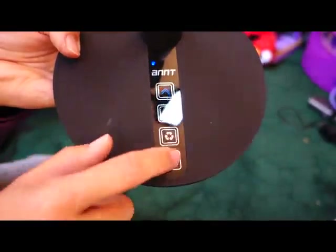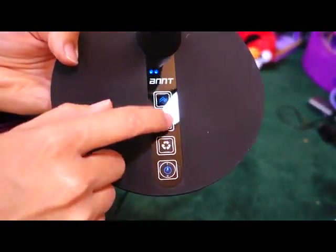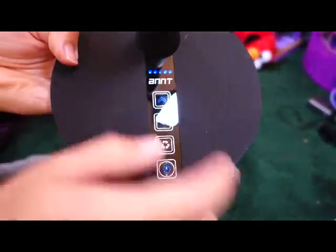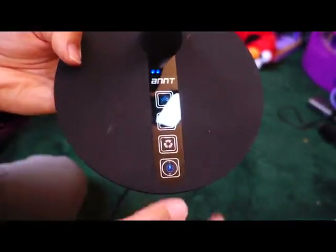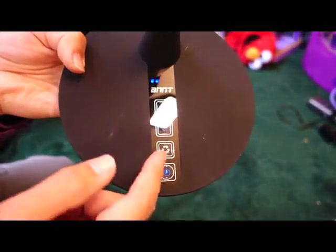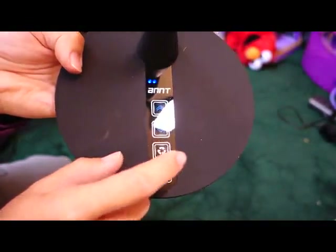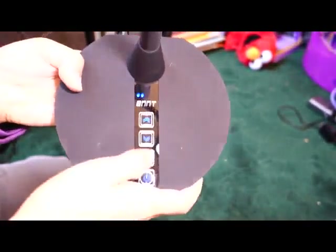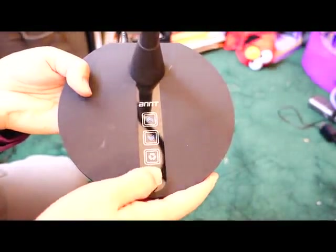The touch buttons are very responsive and work really well. It also remembers your settings — for example, if you set it to two bars of brightness and shut it off, it turns back on at two bars again. Same with light color: if you had the warm light selected and turn it off, it comes back on in warm light mode. Really nice and full-featured.